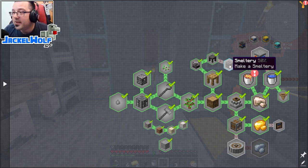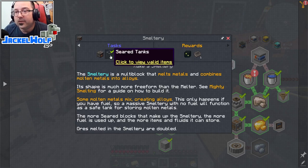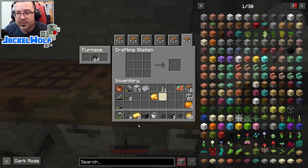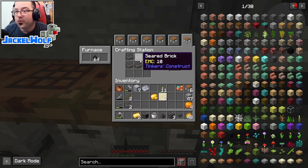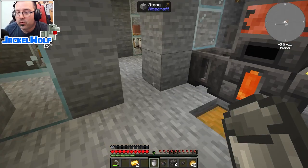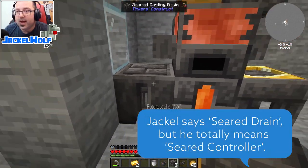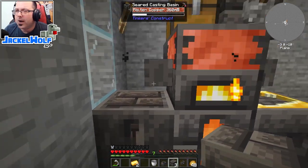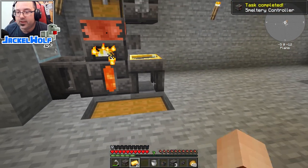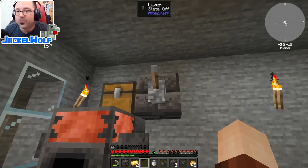We're 50% done with the smeltery quest - seared bricks and a seared tank are checked off. We also need to make a smeltery controller and a seared drain. For reference: four seared bricks in a crafting table gets you seared bricks blocks, important for building the full smeltery. To make the seared drain, place a seared brick in the casting basin and pour four ingots of molten copper over it - right-click and there's our smeltery controller.